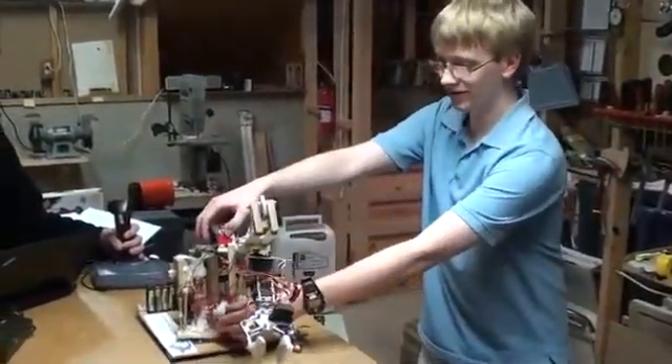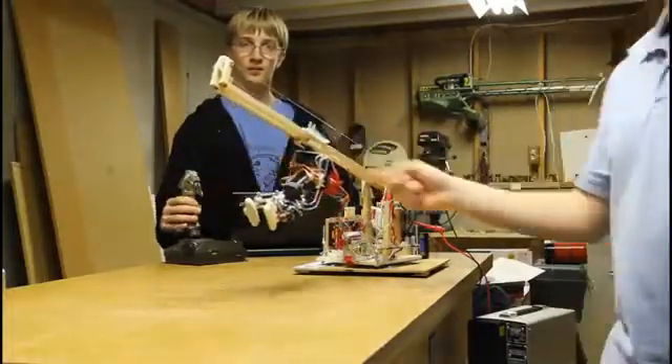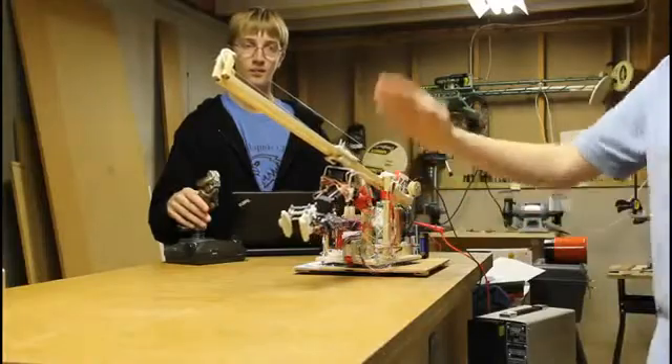We have two stepper motors here. One of which controls this trolley, which rolls up and down the arm. And the other one controls the tilt of the arm.